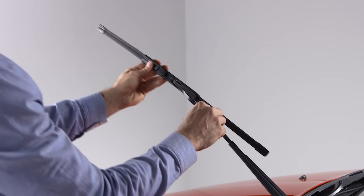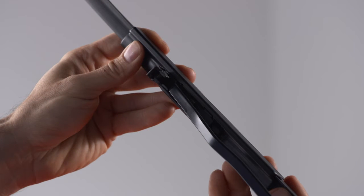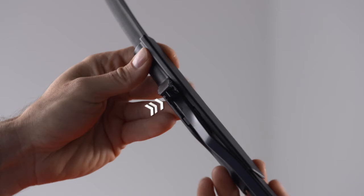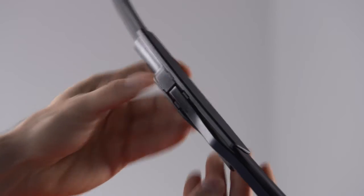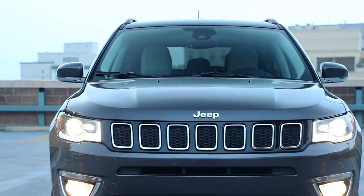With the locking tab open, position the replacement wiper blade under the J-hook and insert the bracket into the hook through the opening under the tab. Slide the wiper up until it clicks and then snap the tab into the locked position. Now just lower the wiper blade onto the glass and repeat the process for the other side.